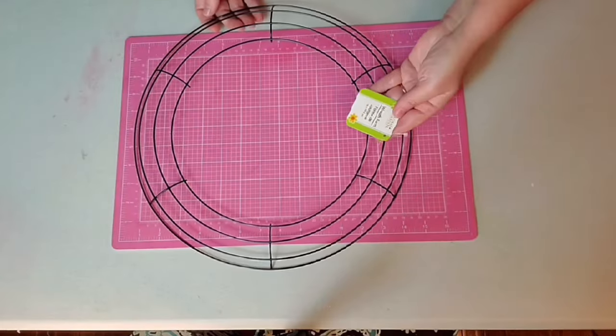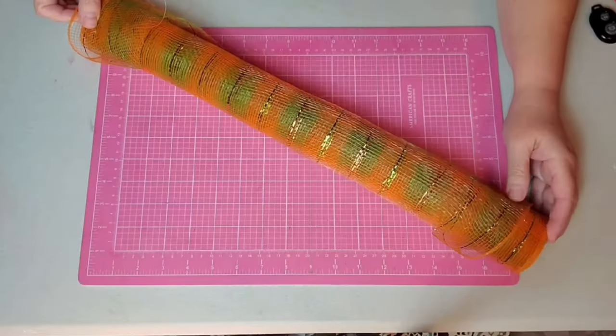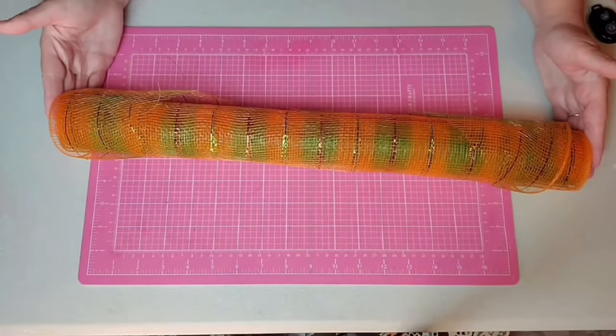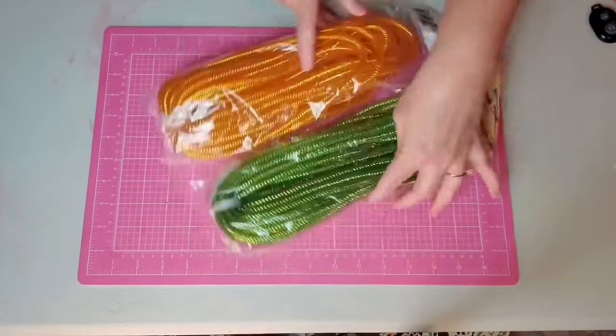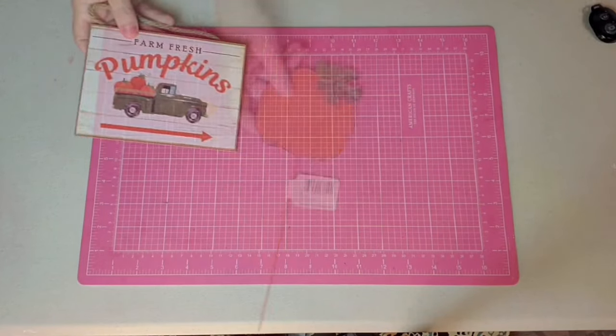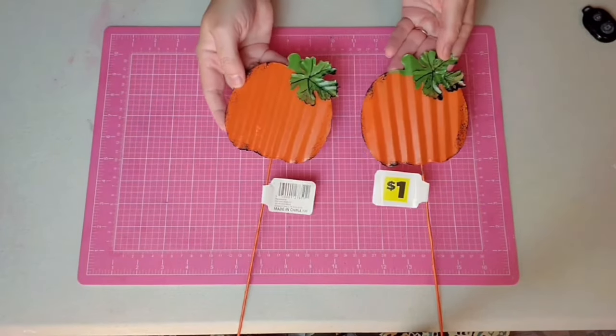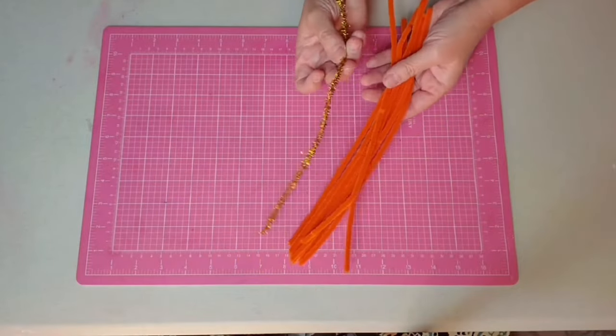For this project, I'm going to be using a 14-inch wreath form that I got from the Dollar Tree. I'm going to be using some 21-inch mesh from Hobby Lobby, some mesh tubing from the Dollar Tree, this 4x6 pumpkin sign from Hobby Lobby, and some metal pumpkins from Dollar General.